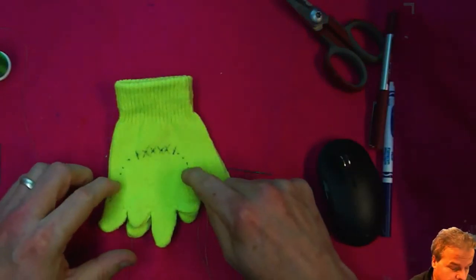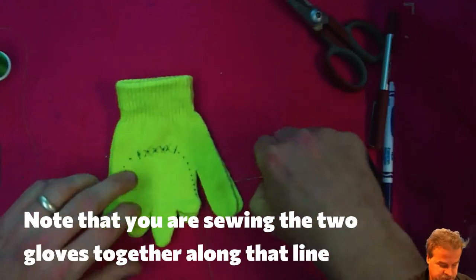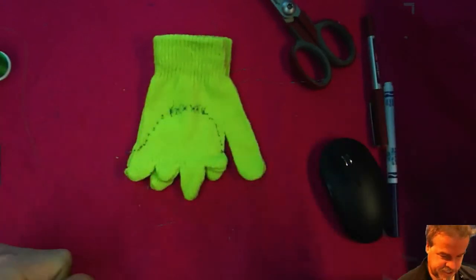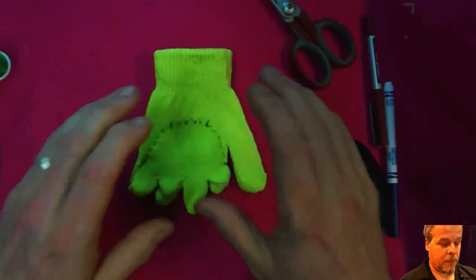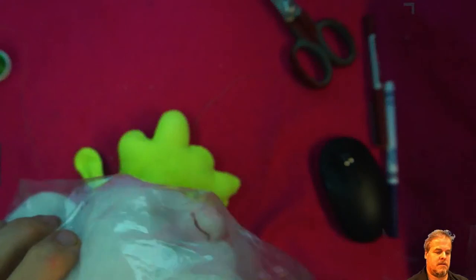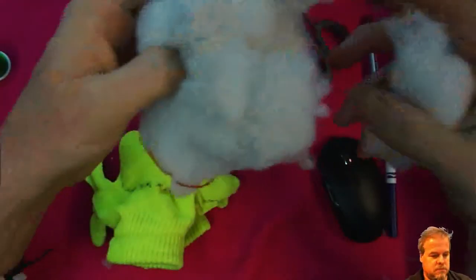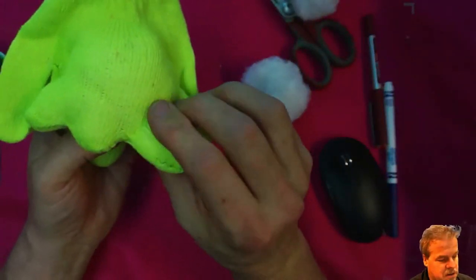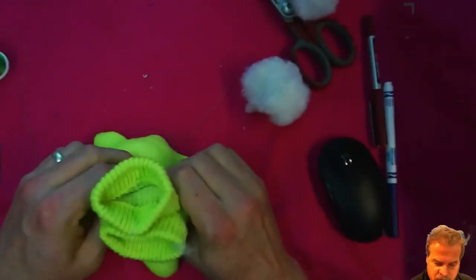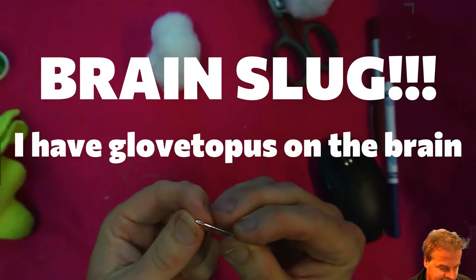You sew up to there but you leave that spot open because that's how we're going to stuff the gloves. All sewn up right up to here — perfect. Stuff each of the fingers; now we're going to stuff the brain slug as much as you can. That looks pretty well stuffed — all the tentacles are a good size. After you stuff the brain slug, you're going to sew the gap shut.